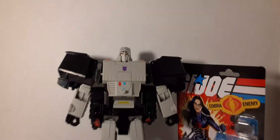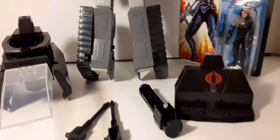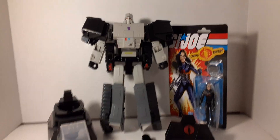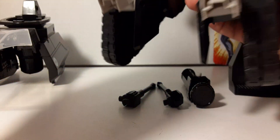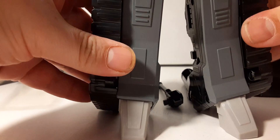Straight out of the box. So to get Megatron to stand, you just got to pop out his feet here. You can see that. And yep, he stands.